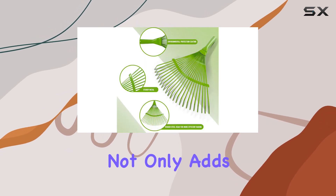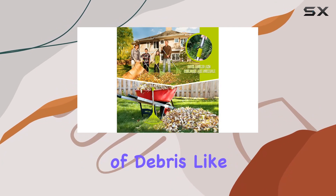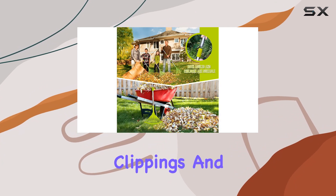The steel construction not only adds to its sturdiness, but also makes it ideal for tackling a variety of debris like leaves, grass clippings, and plant trimmings.